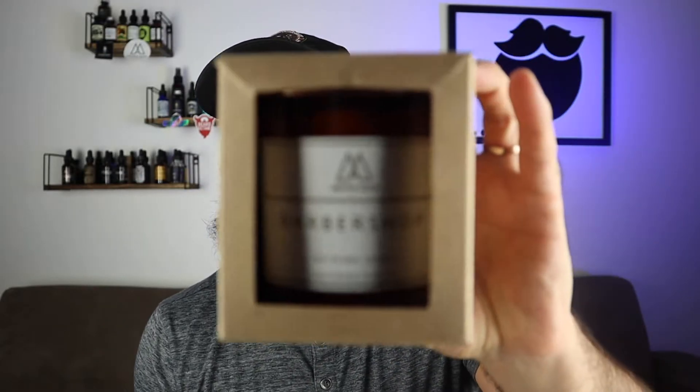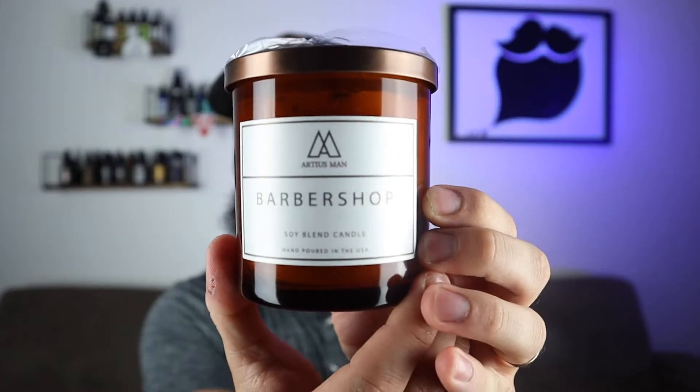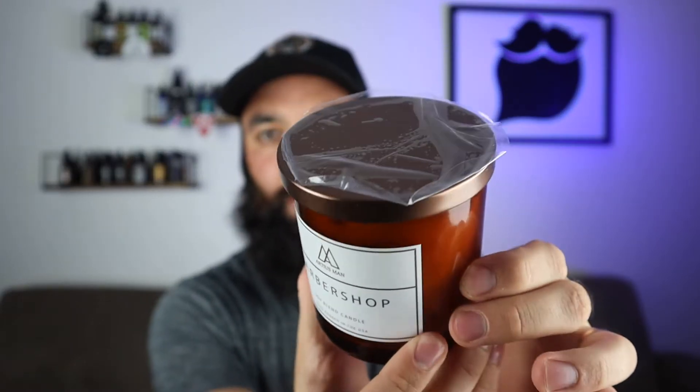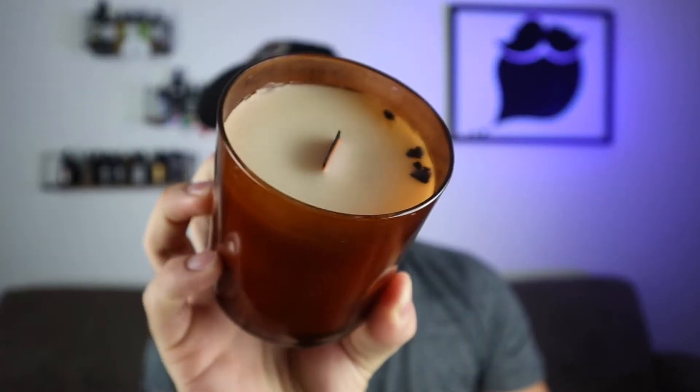If you order a candle, this is what you can expect to see when you get it. Your candle will come in this little cardboard box — open it up and this is what your candle will look like. This just happens to be the barbershop scent. I do have all six, but I kept one lid perfect so you guys can see what it looks like when you get it from shipping, and you can see I've burned this one just a little bit.